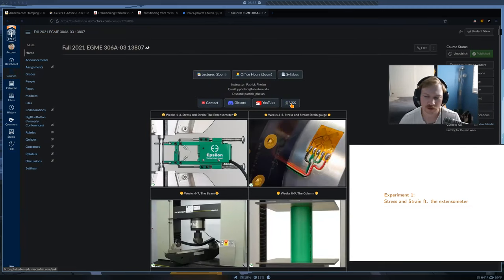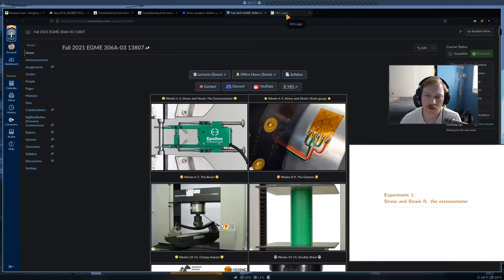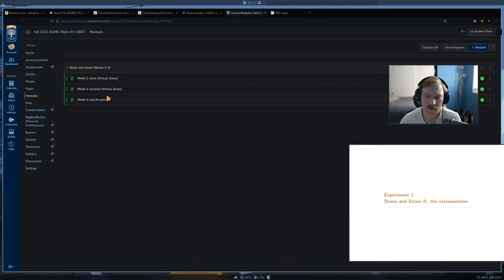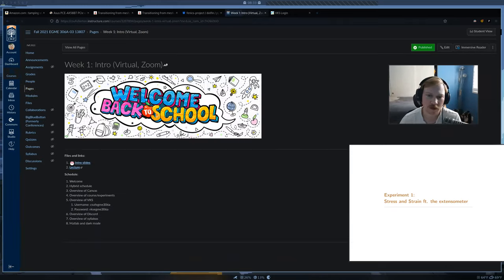The first thing I'm going to do today is go to VKS and give you a little preview of what we're doing in the lab. We did look at VKS last week, but I'm going to discuss the lab in a little more detail today. Remember, the VKS login is for the entire school and the login info is under the week one page.